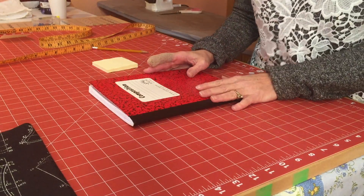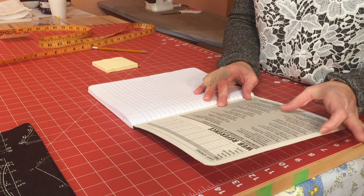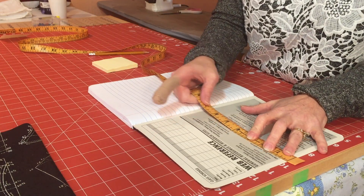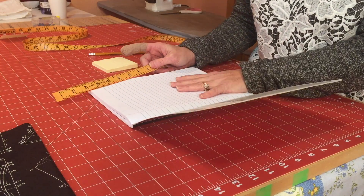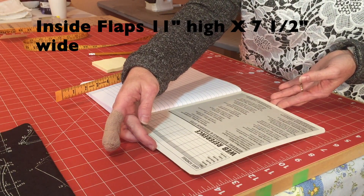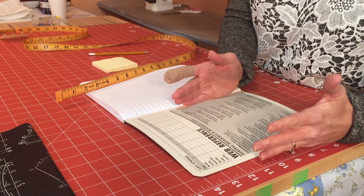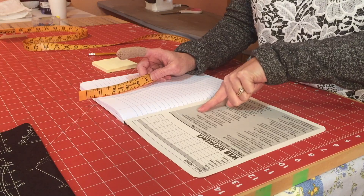Now it's time to measure for the flaps for the inside of the cover so that it stays on. We don't want to go too narrow or too wide. I like to measure on the inside from the edge of the notebook to where the paper starts — that's about seven and a half inches. The back flap is the exact same. My flaps will be eleven inches including seam allowance, and the flap width is seven and a half inches — I'm not going to add seam allowance there.